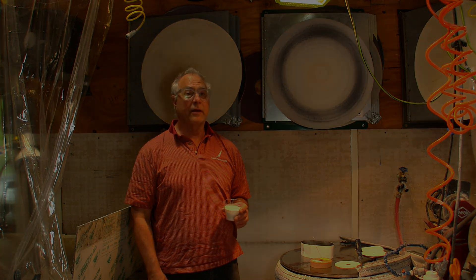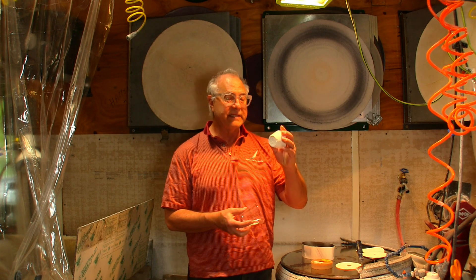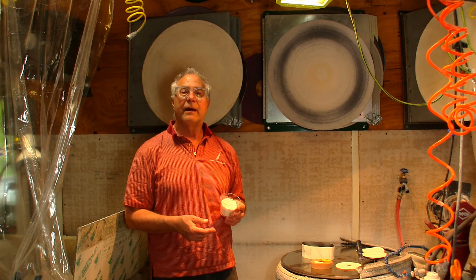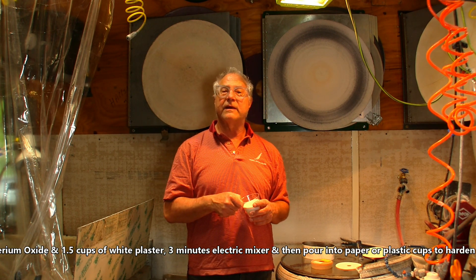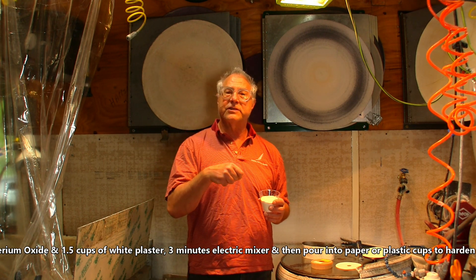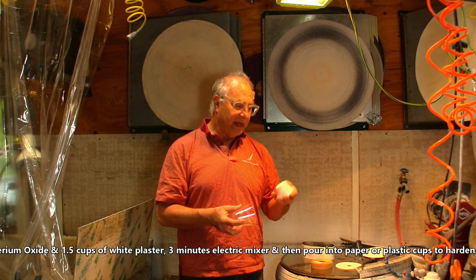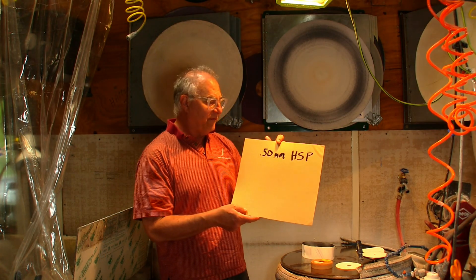Welcome to Brush Studio. I'm talking about cerium oxide. One of the tricks I'll share with you is cerium bars — cerium mixed with plaster. You can mix one cup of cerium and a cup and a half of plaster, put it in a little mixer, stir it up really good, then pour it into plastic cups. You can just swipe down — it's really sweet, a great way to do it.